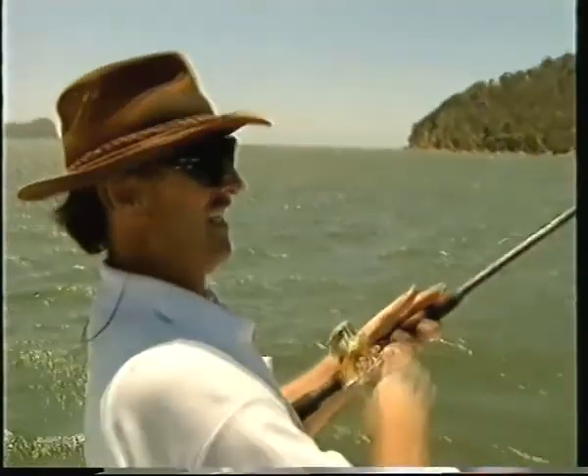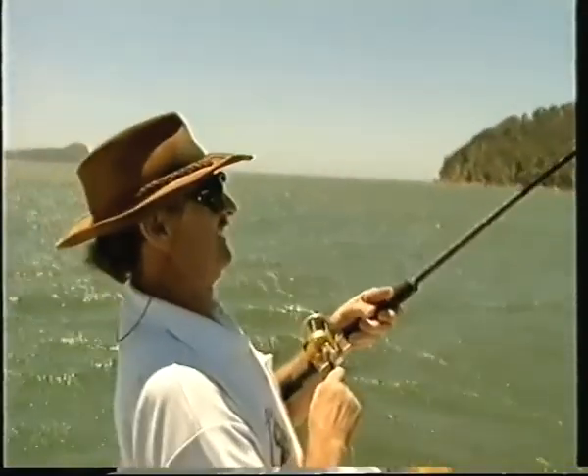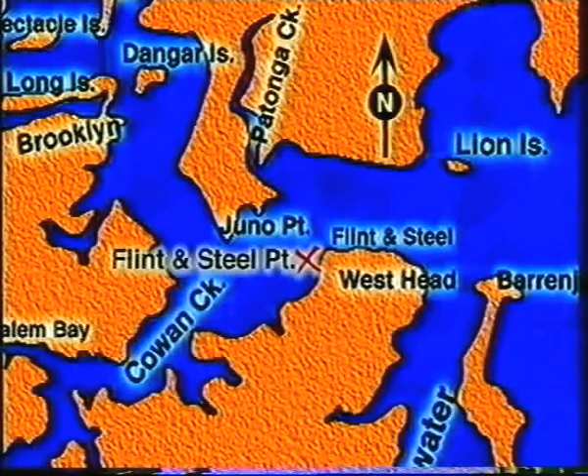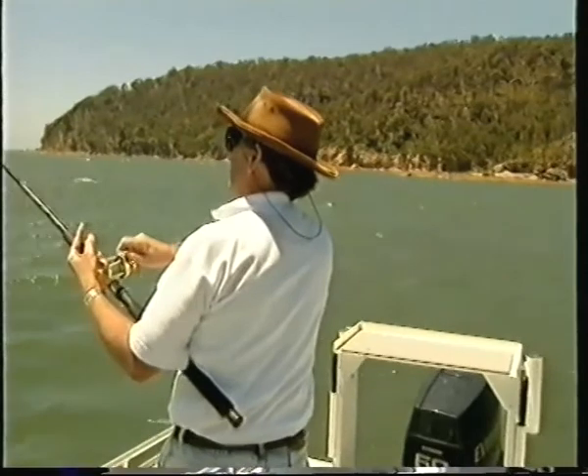Yeah, it feels like a flathead. We're just doing a drift off this spot between Hungry Beach and Flint and Steel. It's a fairly deep water spot, about 20 metres just over mud and sand, but it produces some nice flathead at times.